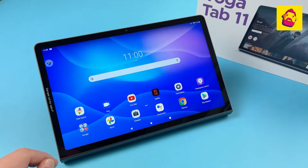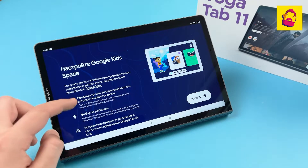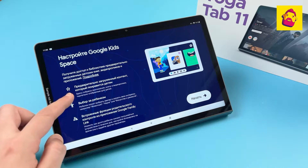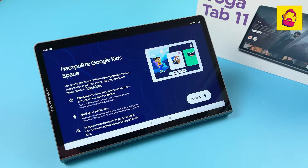For the little ones, the Kids Space application from Google is useful. Parents only need to create an additional child account and set up restrictions, after which children get a safe space for fun and learning.